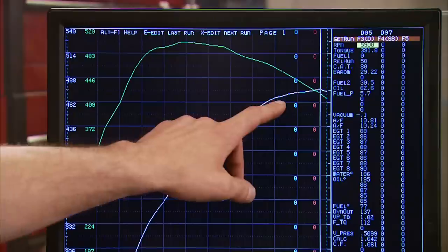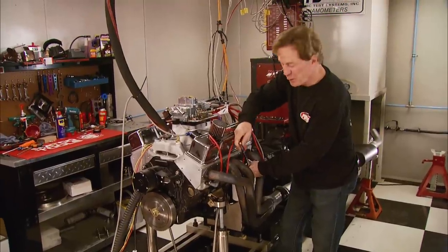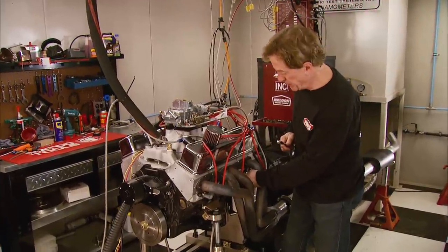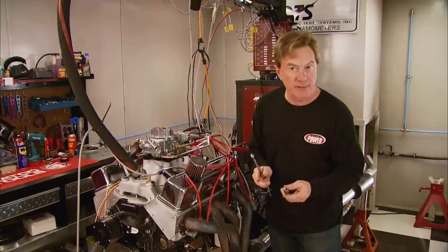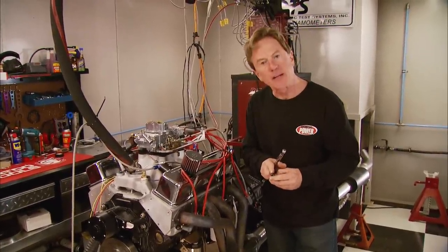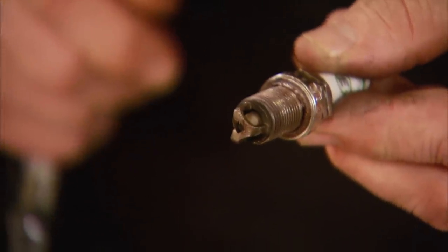At a baseline of 475 horsepower, that 50 shot of nitrous gave us 57 more foot-pounds of torque — 498 foot-pounds total, which is an increase of almost 90. Now that the motor's cooled off a bit, we're going to check the spark plugs, something a lot of people ignore after their first nitrous experience. After your first blast down the track, check each one for signs of detonation — little tiny black and green dots around the electrode. Ours look pretty good, so we can put them back and make another run.